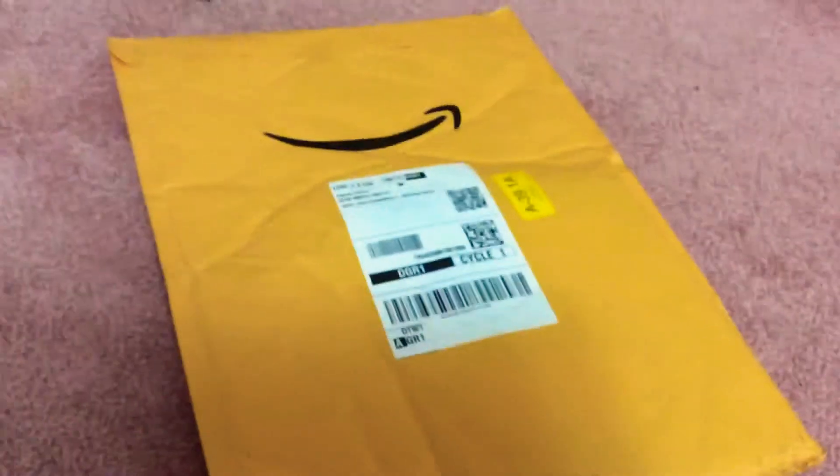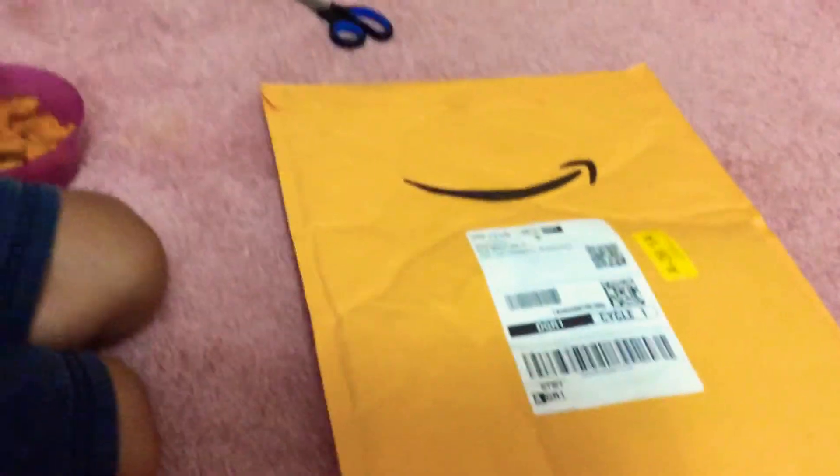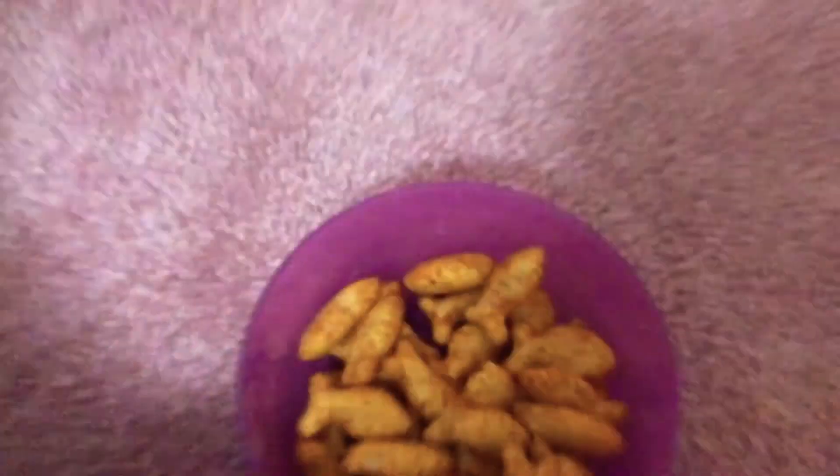Hey guys, today I'm finally unpackaging my new book called Dogman For Whom The Boss Rule. I got my scissors and the package, so let's get cutting!